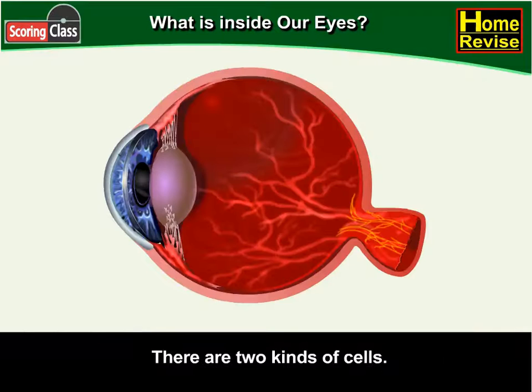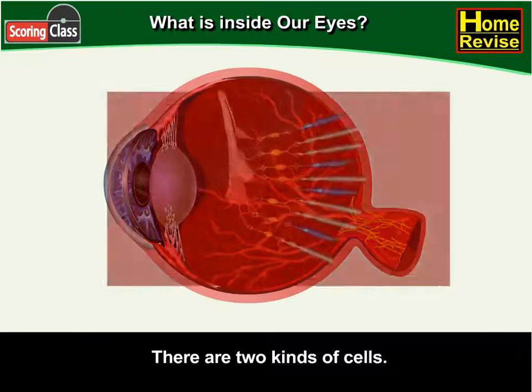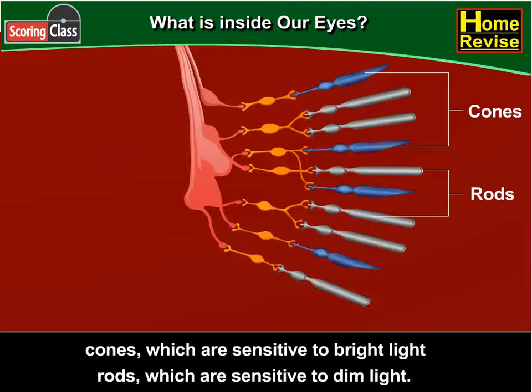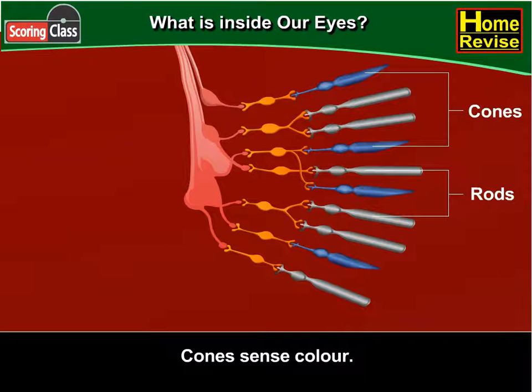There are two kinds of cells. Cones, which are sensitive to bright light, and rods, which are sensitive to dim light. Cones can also sense colour.